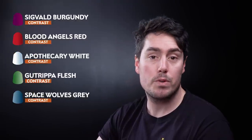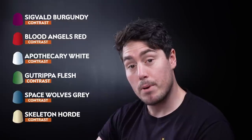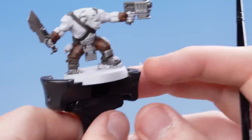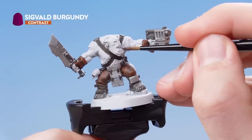Once you've done that, we're going to move on to the rest of the Contrast paints. For this, we're going to be using Siegveld Burgundy, Blood Angels Red, Apothecary White, Gut Ripper Flesh, Space Wolves Grey, and Skeleton Horde. So let's get some Siegveld Burgundy onto our paintbrush, straight from the pot, and apply that onto the tongue.